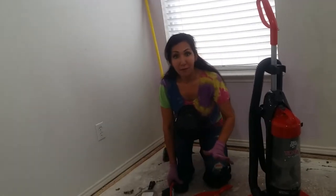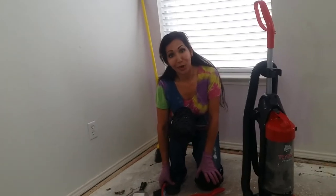Or you can use your vacuum to clean up all the mess so that it can be ready for your next project.